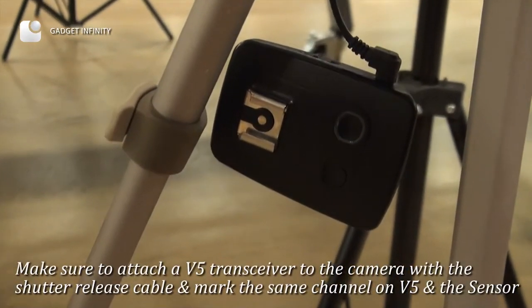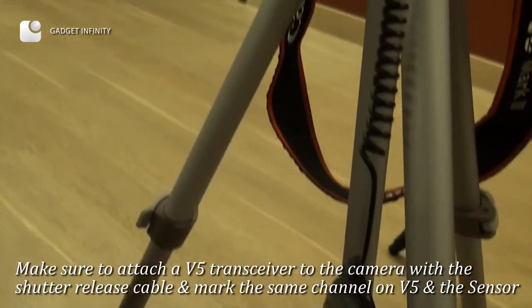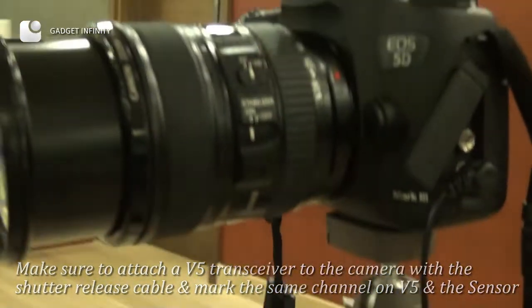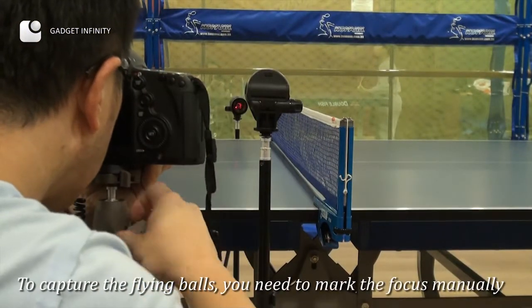Make sure to attach a V-5 transceiver to the camera with the shutter release cable and set the same channel on the V-5 and the sensor. To capture the flying balls, you need to set the focus manually.